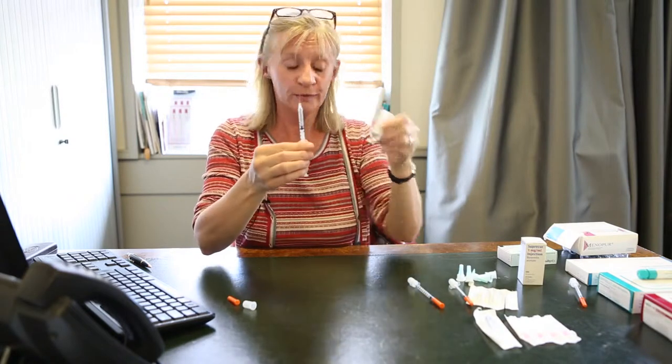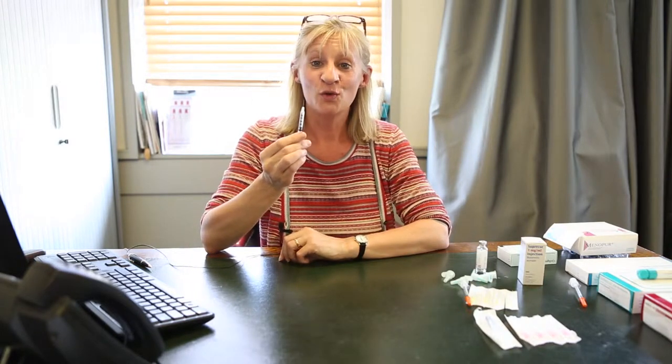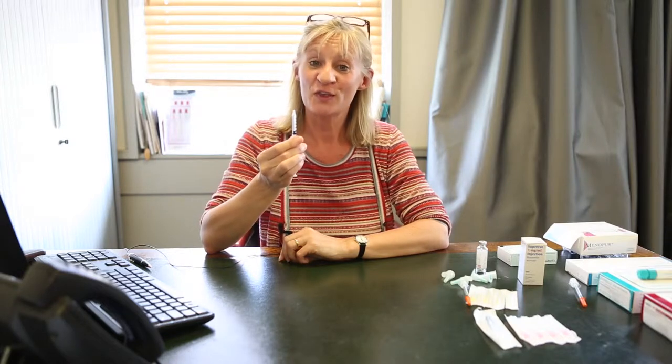You can remove it from the bottle, and then you are going to inject this either into the abdomen or into the thigh, whichever is your preference. Once you have injected the drug and finished with the needle, you will then put it in your sharps bin that you will have been provided.